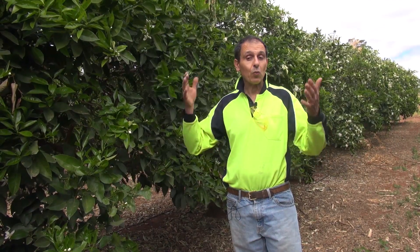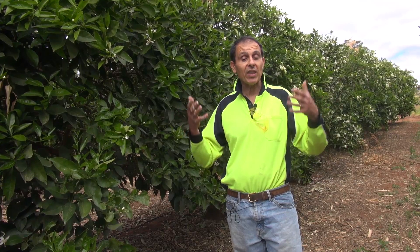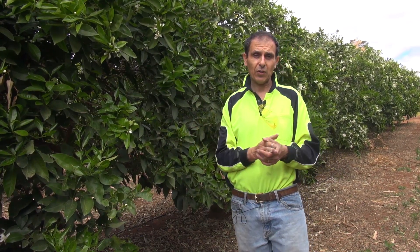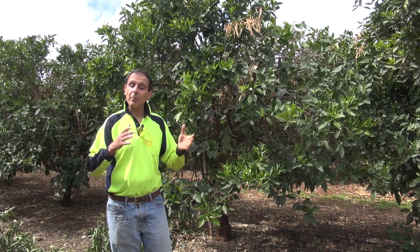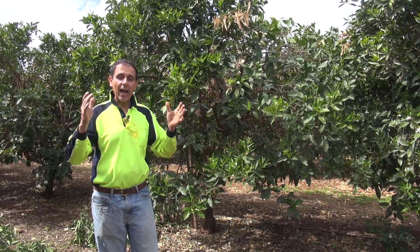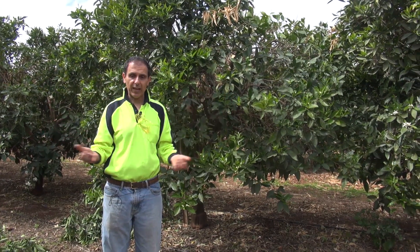The fourth pruning style is window layering. Window pruning is used in orchards to varying degrees and is often in combination with other styles. It's not commonly used because it's labor-intensive, requiring many small cuts around the tree. This style is a modification of traditional window pruning whereby random branches are removed from around the tree. The word 'layering' is included because it aims to position strategic windows so as to encourage and maintain well-spaced limb structures throughout the canopy.